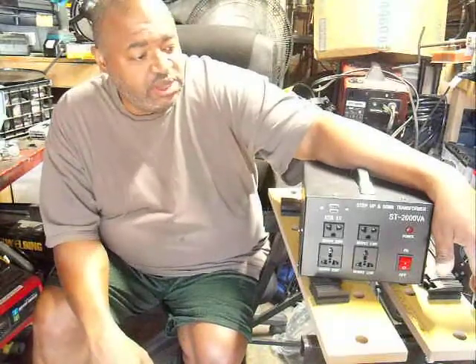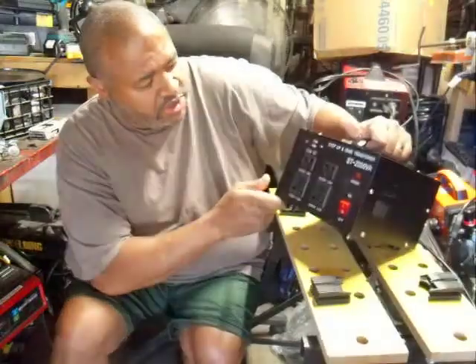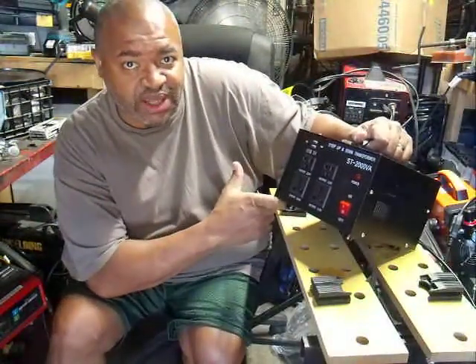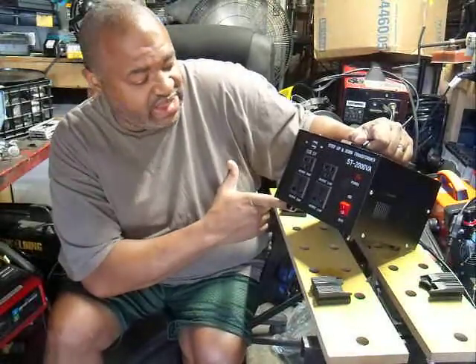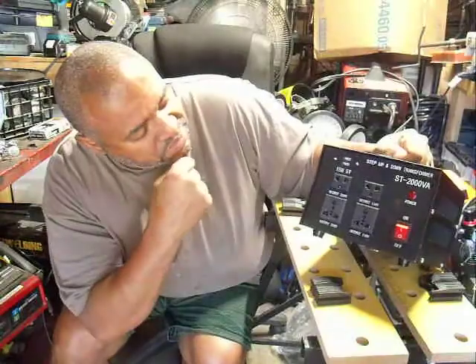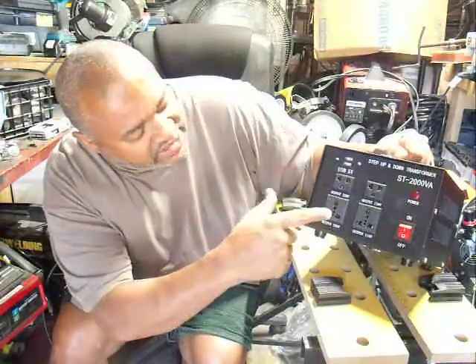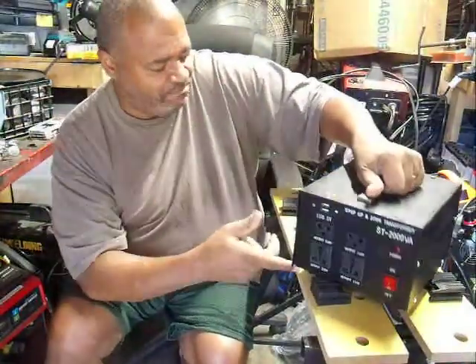I tried to figure out if there was anything online — a power pack that has 220 that I could just plug in. So I went on eBay, looked around, and found this thing here. It's called the step-up and step-down transformer, model number ST-2000VA. It has 110 outlets and 220 outlets.